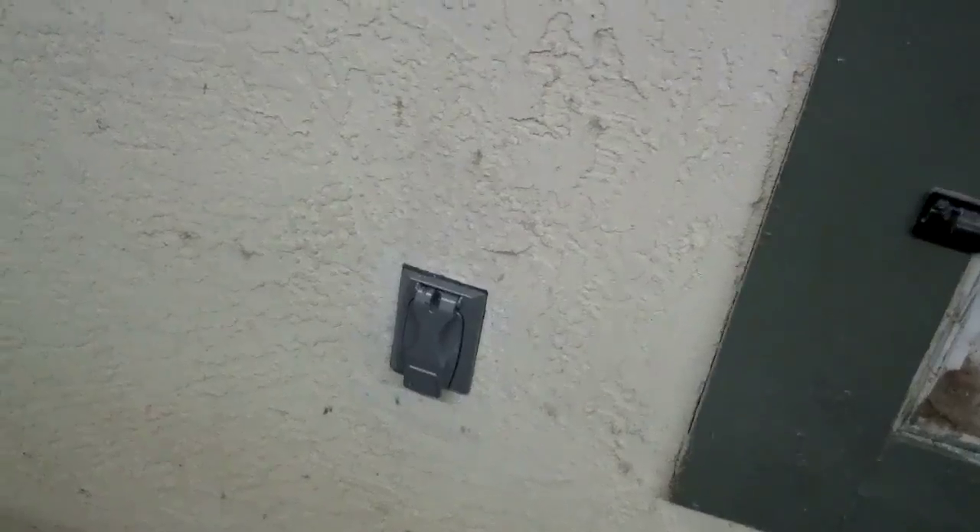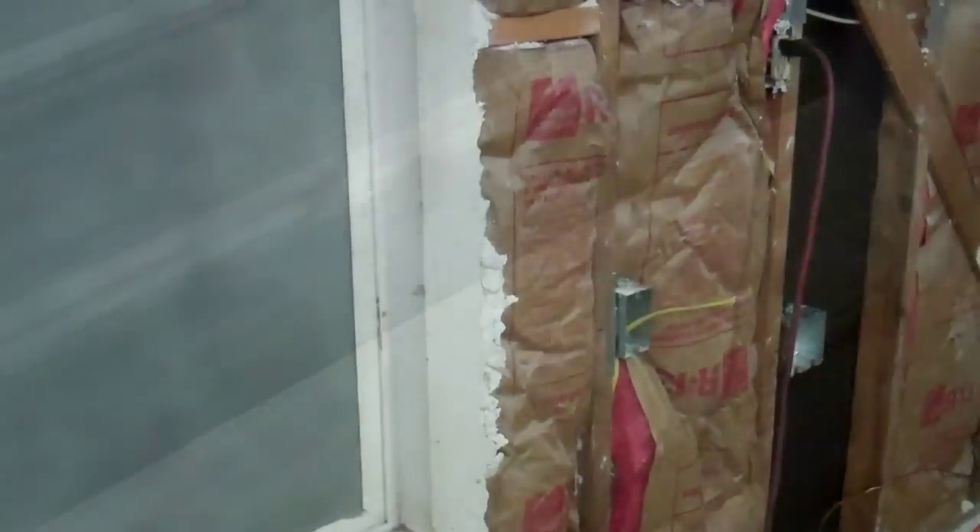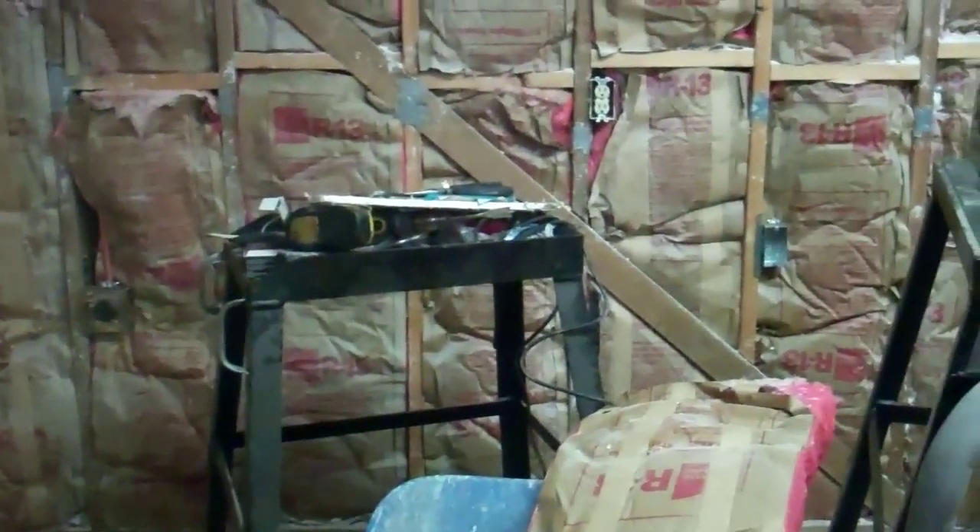I got that plug socket in — there it is, a GFI. I got a bunch of the boxes in now. I always use metal boxes; I don't like the plastic ones because the screws strip out.